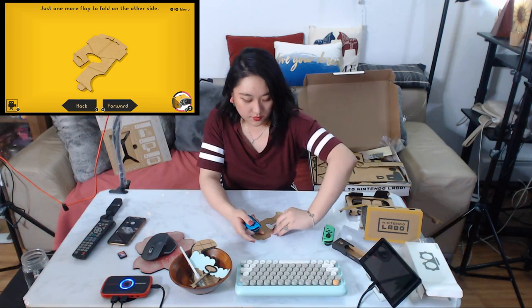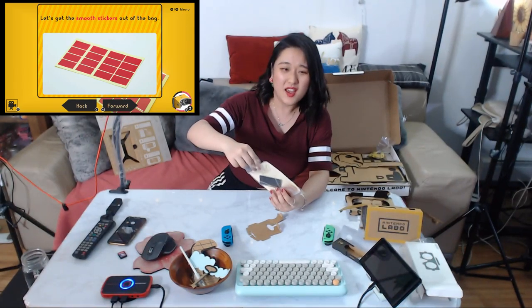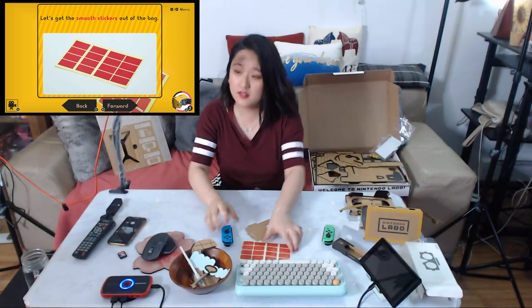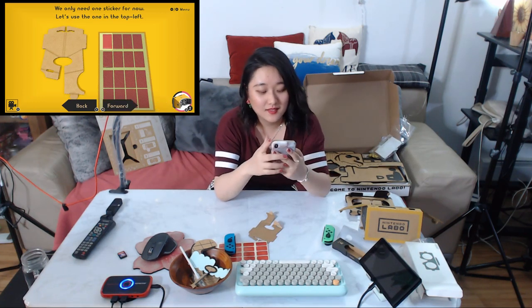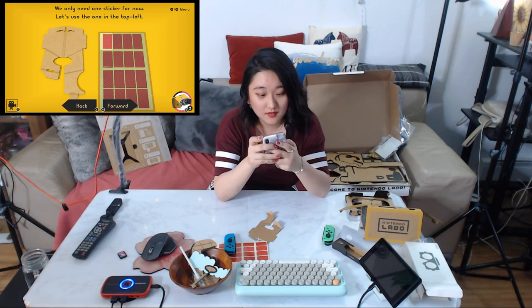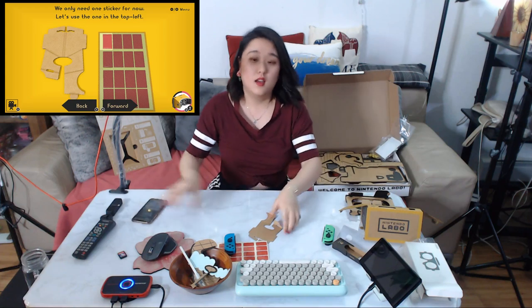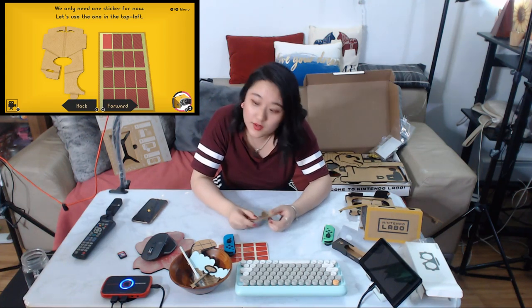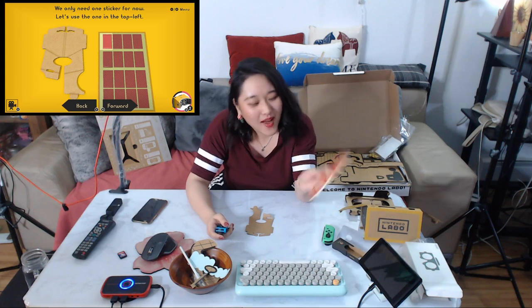Another sticker! It's more complicated than I think — not very easy to get it right. I'm going to tell my friends it's complicated. We only need one sticker at this time. Use the one in the top left. I'll follow the instructions.